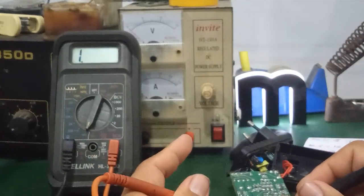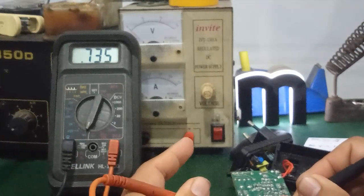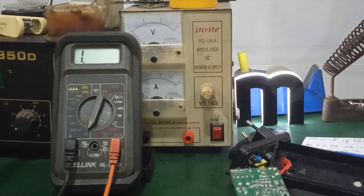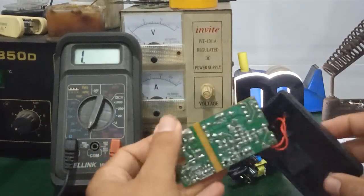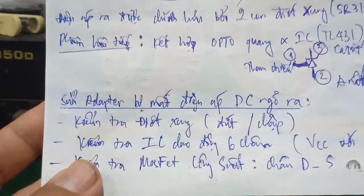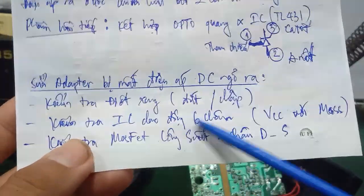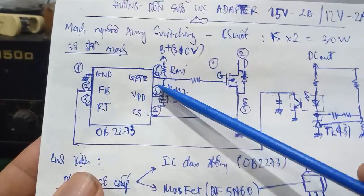Đối với những cục sạc hay cục adapter mà mất điện áp ngõ ra, các bạn không cần phải cấp cái nguồn AC 220V để nó nóng đâu. Mình biết chắc chắn là linh kiện bên trong nó sẽ hư hỏng rồi — mình chỉ cần đo nguội sẽ phát hiện ra. Thứ hai, mình kiểm tra con IC dao động 6 chân — đo chân VCC với chân mát. Ở đây chân VCC là chân số 5 và chân số 1.